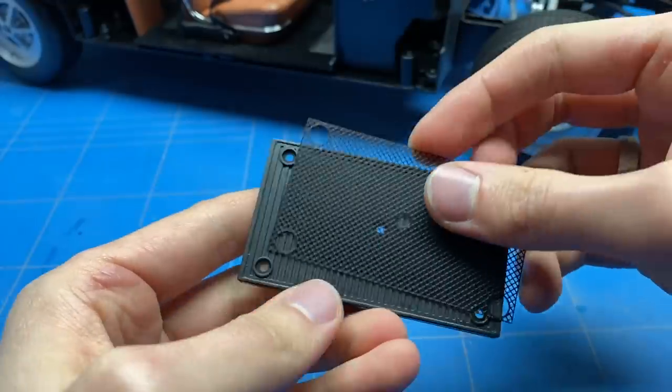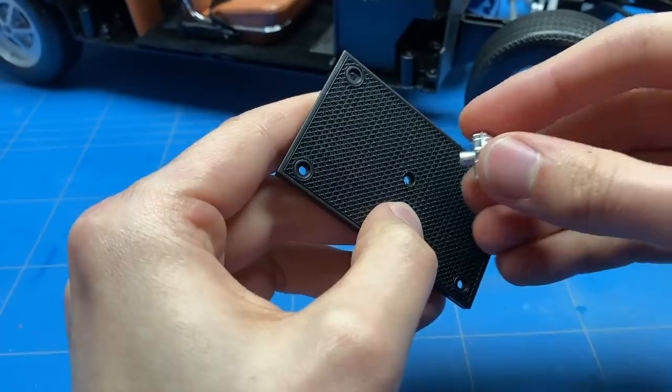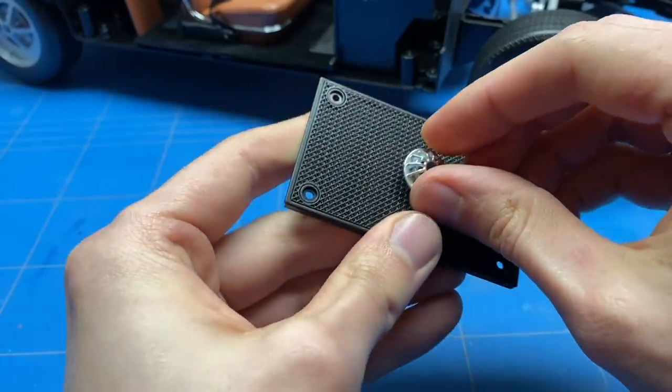With the chassis and interior now combined and the trunk finished up, it's time to move on to the engine bay and start those sub-assemblies.